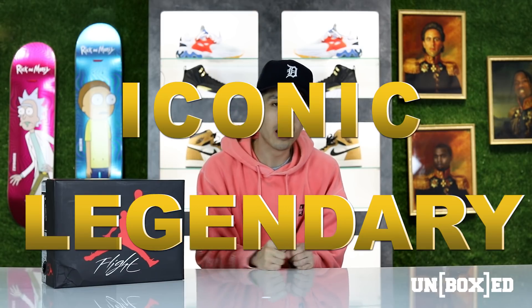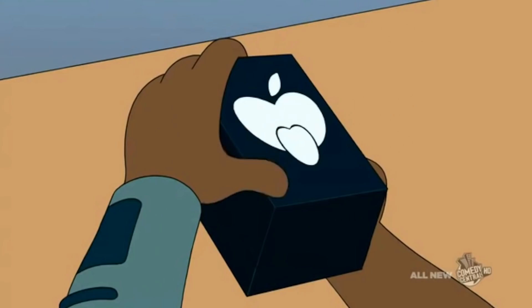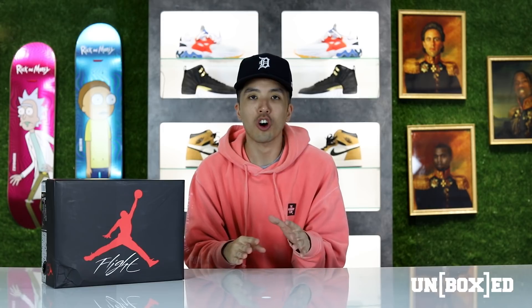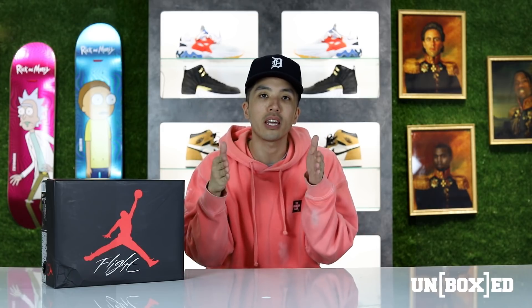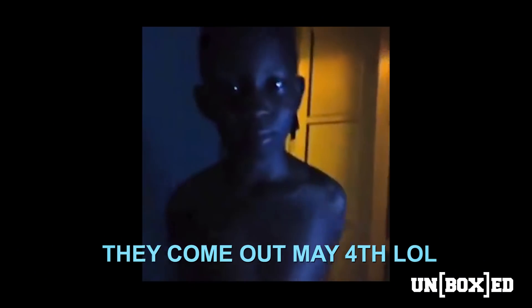Hey, what's up guys, my name is Brian and you are watching another episode of Unboxed. For today's episode we have the legendary, the iconic, the most sought-after, shut-up-and-take-my-money Jordan Retro — the Air Jordan 4 Bred, or Black Cement 4s, whatever you want to call them. We have them here today for an unboxing and a review of Jordan Brand's latest delivery, set to drop on May 5th.